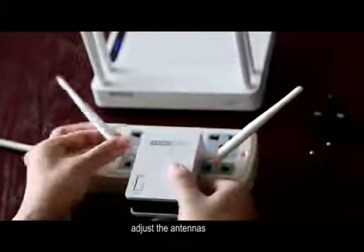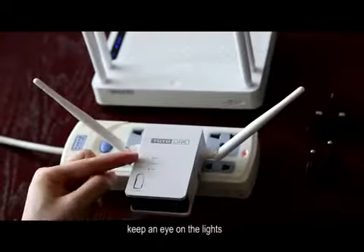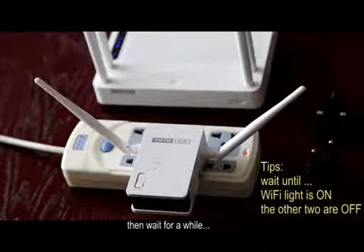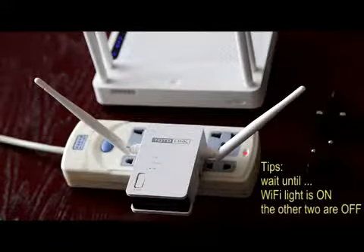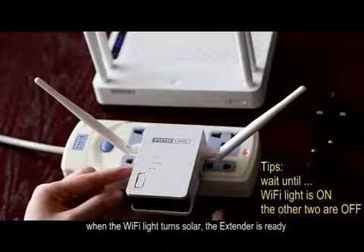Adjust the antennas, then press the power button. Keep an eye on the lights and wait for a while. When the Wi-Fi light turns solid, the extender is ready.